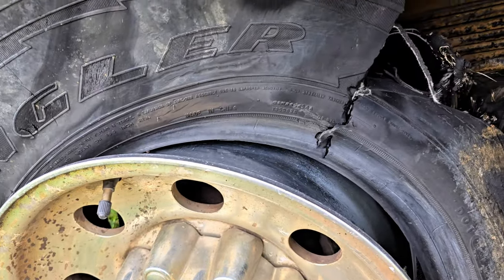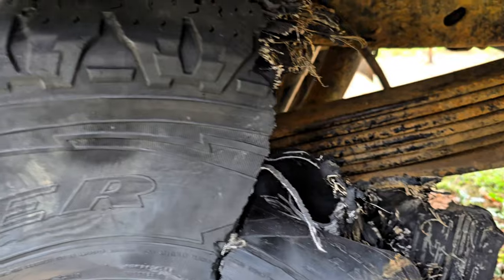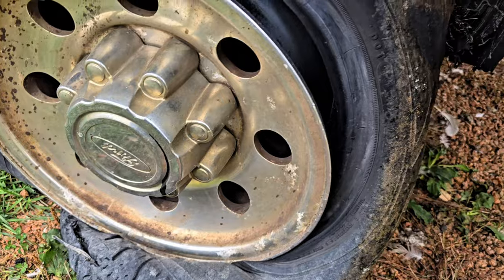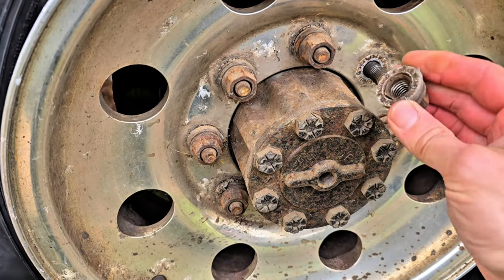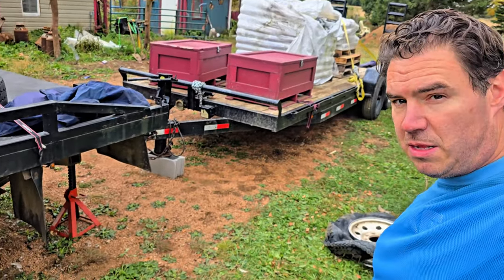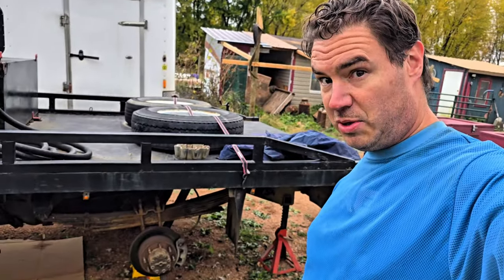There's the tire — looks pretty bad. I think we can just put some air in and go. Got the tire off. Looking pretty mangled. So now we've got to find a replacement tire and put it on.